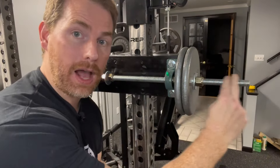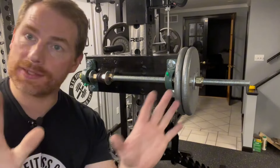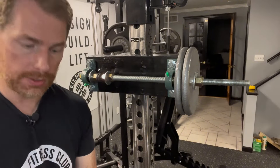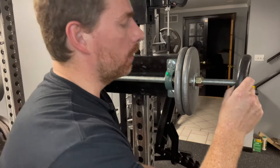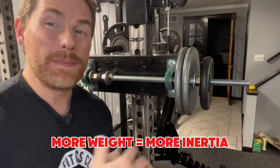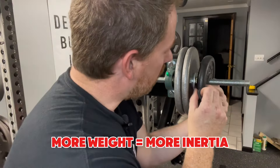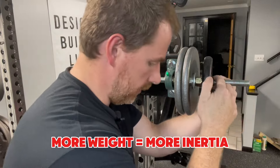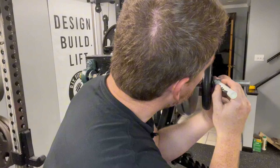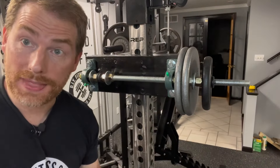Now determine how much excess threaded rod to cut off — you don't have to, but I don't like the excess sticking out. Add a third plate and maybe a grommet to mark the maximum desired length, then cut the rod there.